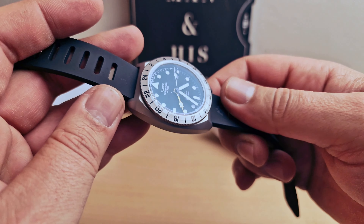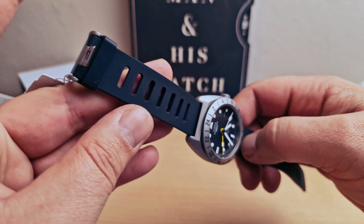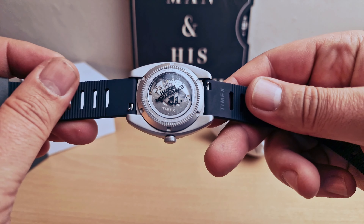Titanium case — I love the color of titanium. Silicon rubber strap.